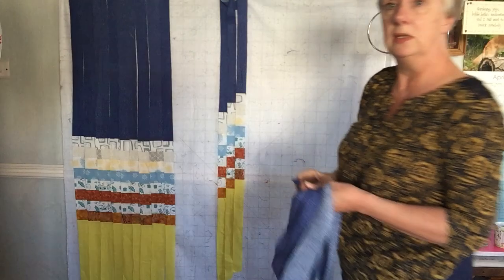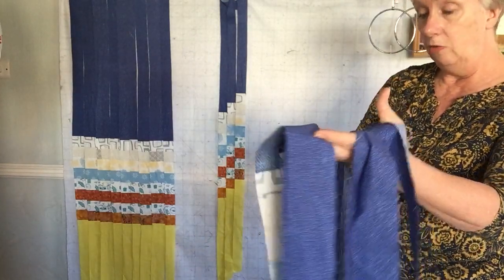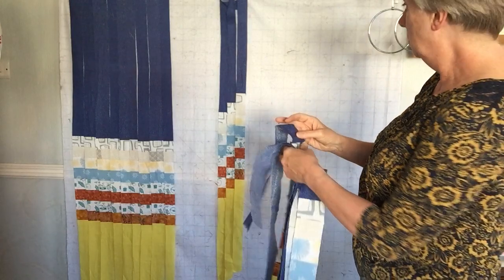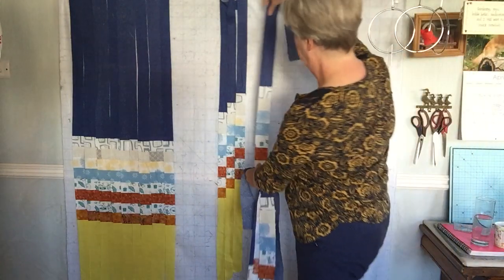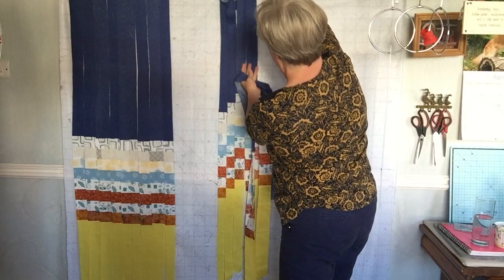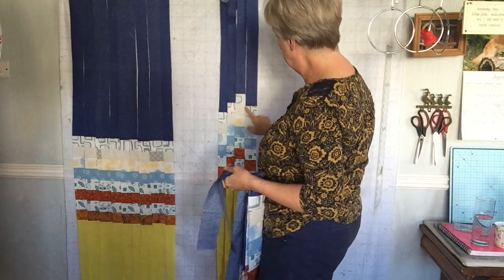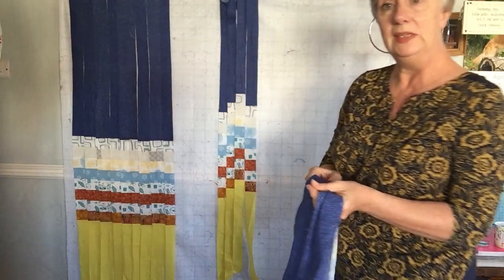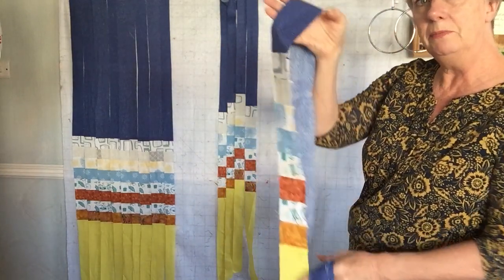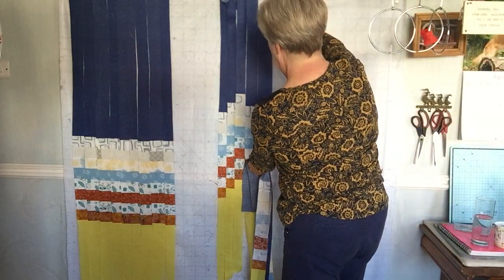I'm just tucking the ends across the top. Now we might decide that's as far up as we want to go, so we're going to come down a strip. We follow the same principle — come down one width at a time. This is probably the widest one I've got, so I'm going to put this one next.